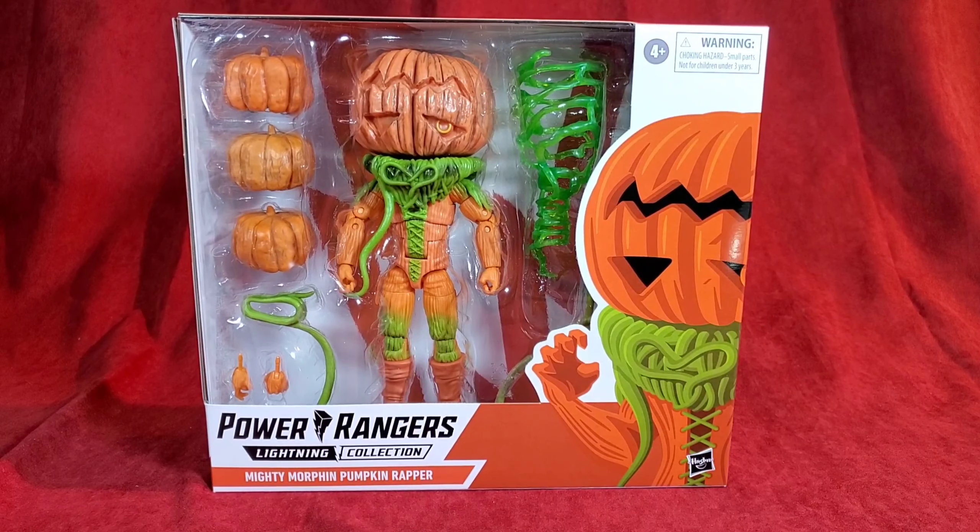Welcome back to AI Collectibles. What I have for you today is the Lightning Collection Power Rangers Pumpkin Rapper. I'm going to get this guy unboxed, lay him out in front of you with his accessories, and give my thoughts on him, so stay tuned.